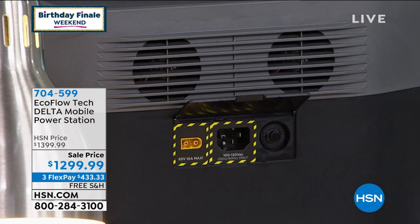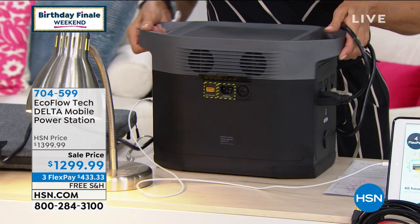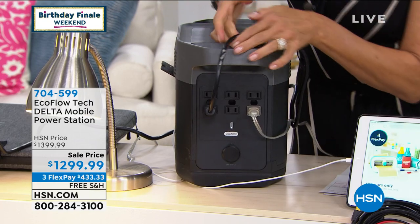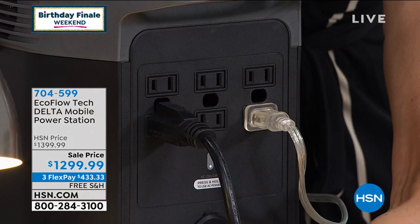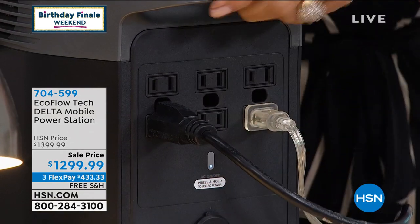In the EcoFlow box, the middle one is where you're going to put it in the wall. It doesn't have any AC converter — it's just one power. And then those on the front, those are your AC wall outlets. So virtually anything you can plug in around your house, you're going to be able to plug into this.